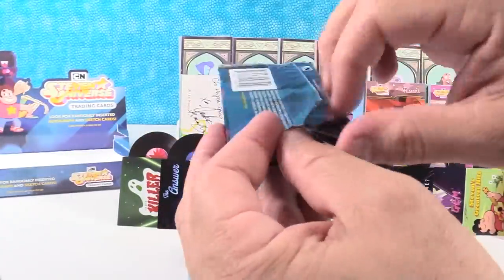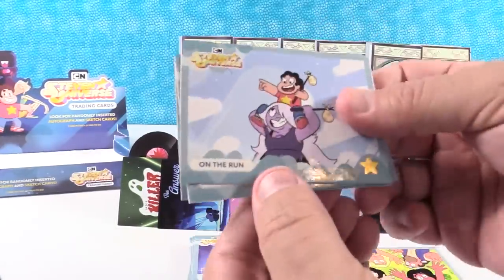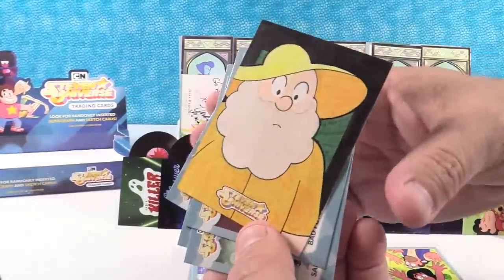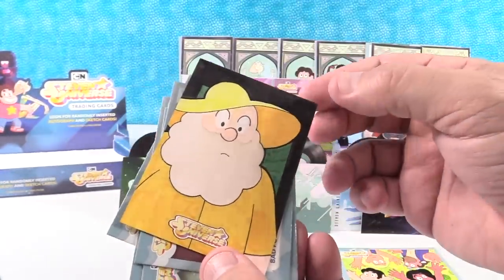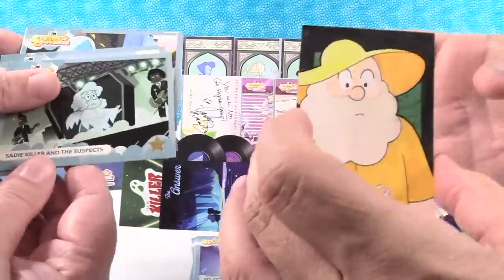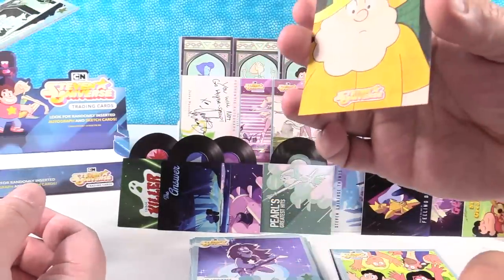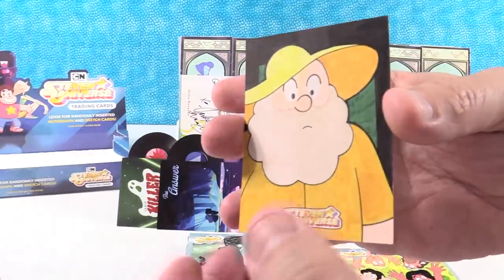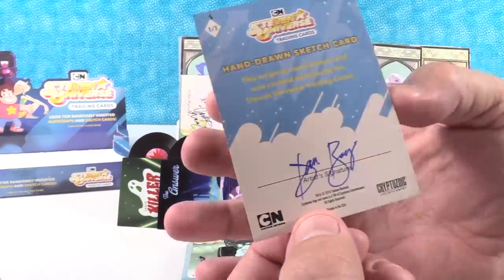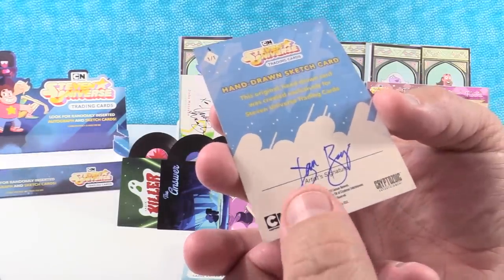One more pack left — pick which one you want. We have On the Run. Diamond in the Rough. We got a Sketch Card! That's a hand-drawn sketch card! We have Bad for Each Other and Sadie Killer and the Suspects — didn't we get the record of that? Yes! This is awesome looking. This original hand-drawn was created exclusively for Steven Universe — it's one of one with the artist's signature.